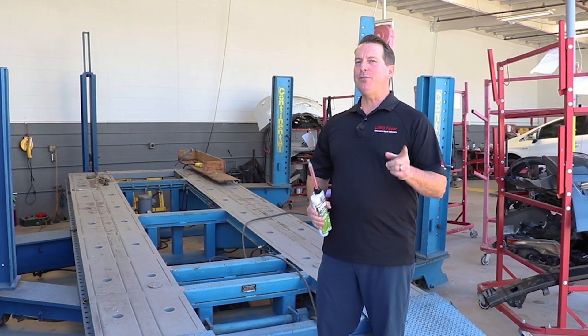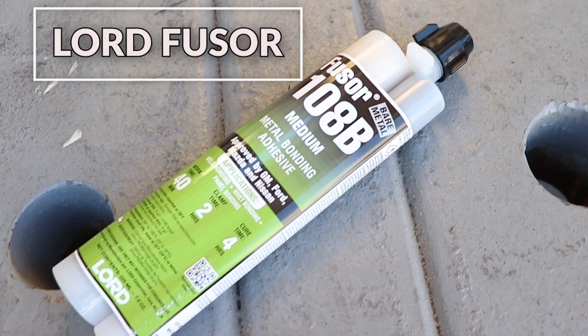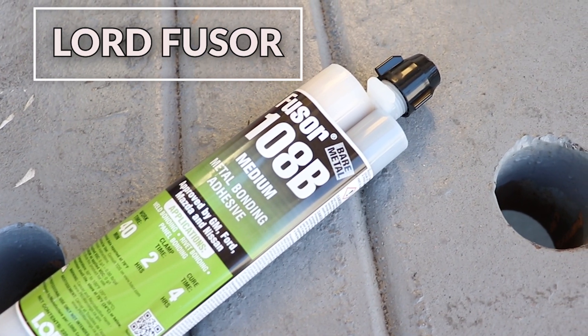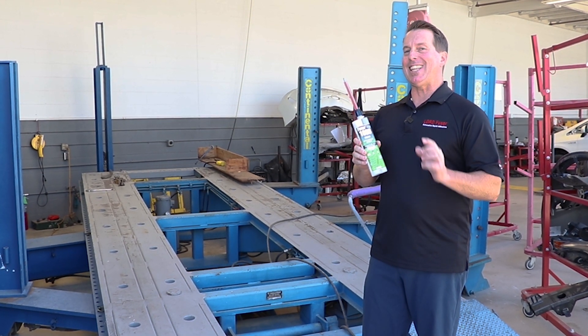Hey, what's up everybody? In this video I'm going to show you a product from Fuser. It's the 108B. What it is is a metal bonding adhesive. It has a 40-minute work time and a two-hour de-clamp time.